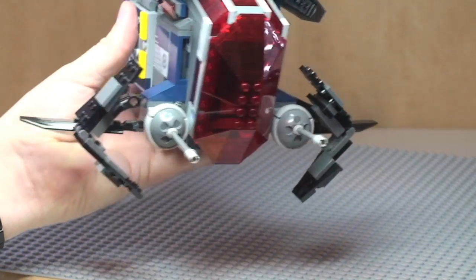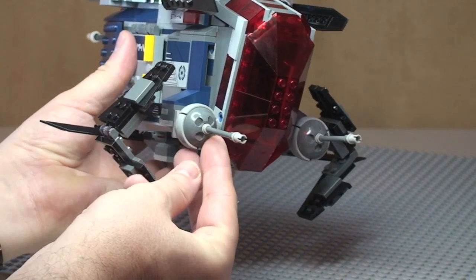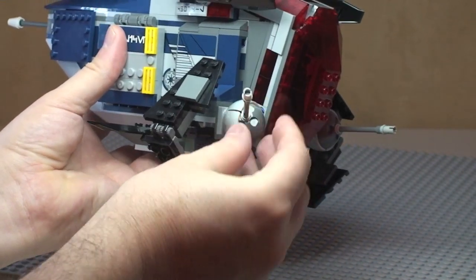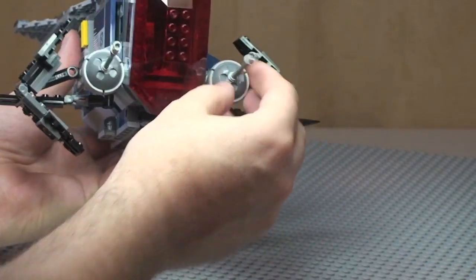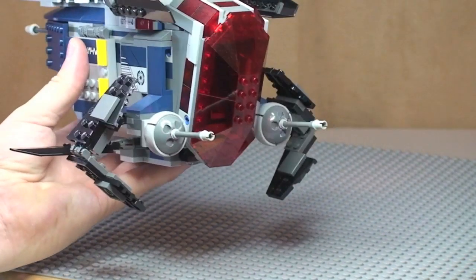At the front we have two cannons fitted on ball pieces, so these can be moved around into numerous positions. There's one on this side and one on the other side.